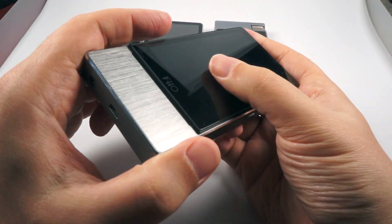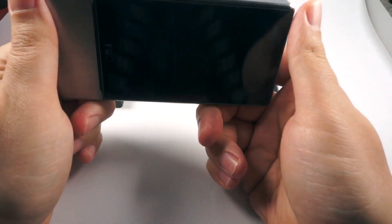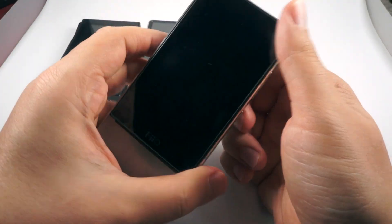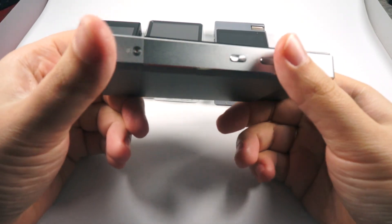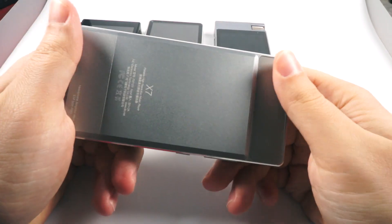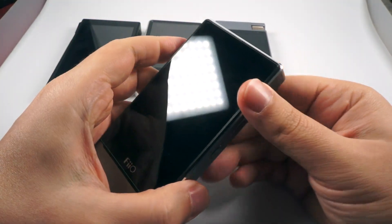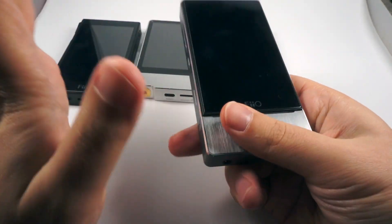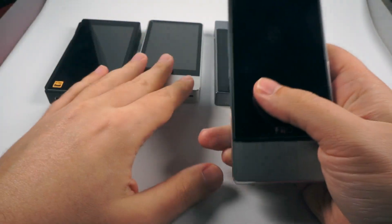Another nice feature of FiiO DAPs is the wide range of accessories. FiiO creates different cases, stacking kits, a dock station, a desktop amplifier with dock module K5, Bluetooth remote control, and many other accessories. Sonic signature really depends on the amplification module, but using AM2 as reference, it offers really resolving sound with a hint of warmth that adds more body to the music, with really good mid resolution and nicely layered treble. Sonically, it's probably the best DAP of all these four.